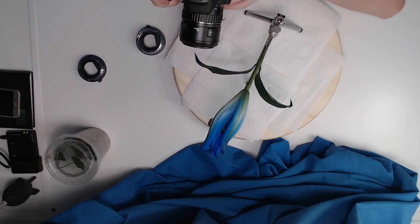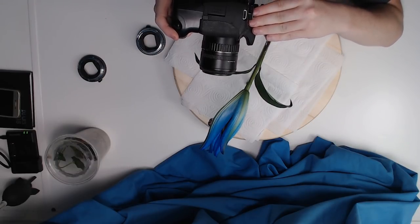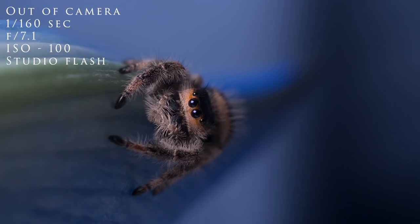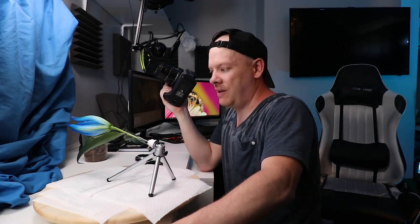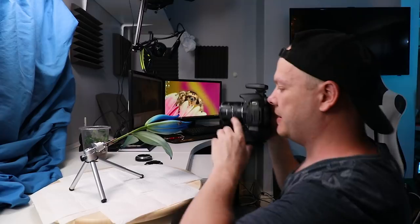Absolutely beautiful — that one is a keeper! Now she's actually calmed down, stopped exploring, and stopped trying to get off the flower — she's just sitting there. This is the perfect chance to try and get a focus stack set of images. She's performed really really well and I'm very happy with what we've got on the back of the camera. I'm just going to take a top-down shot of her.